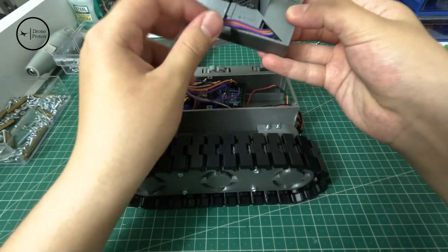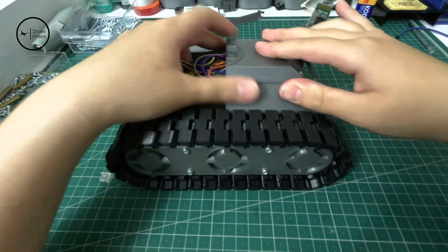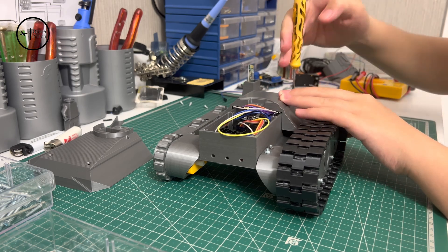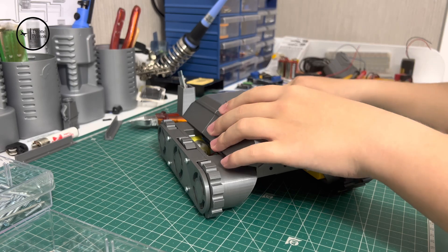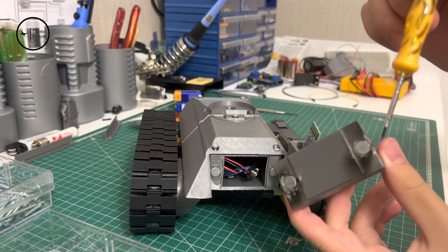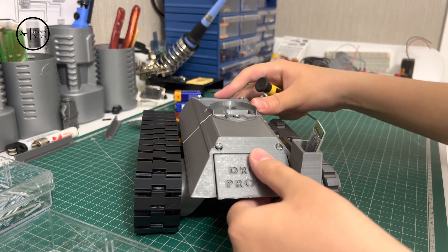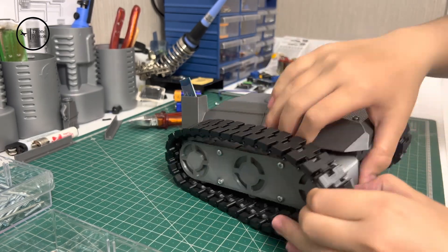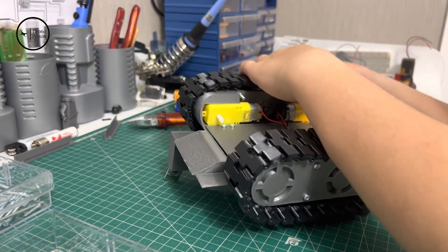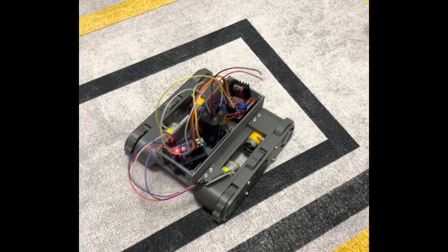Finally, we are covering the tank with the cover components, which makes them compatible and indicates the battery input. I couldn't complete the ending process of the tank because I don't have the battery. Please stay tuned and subscribe.